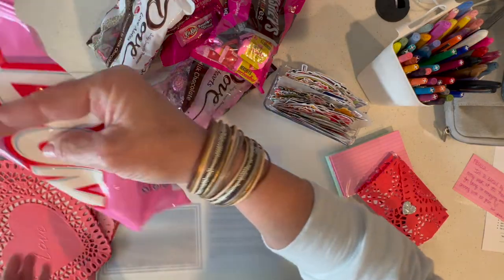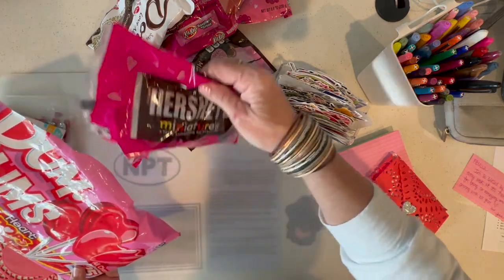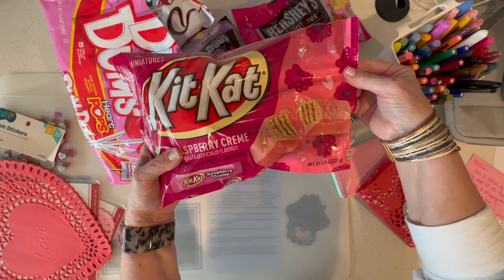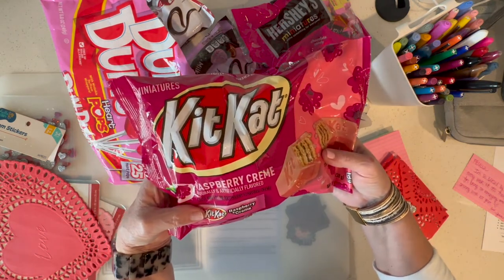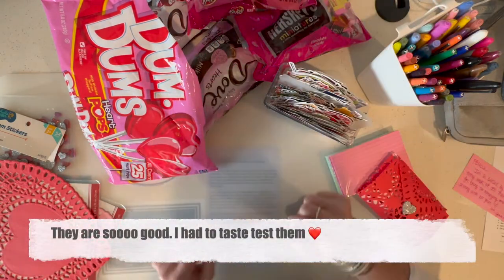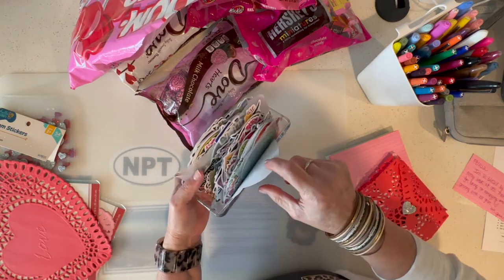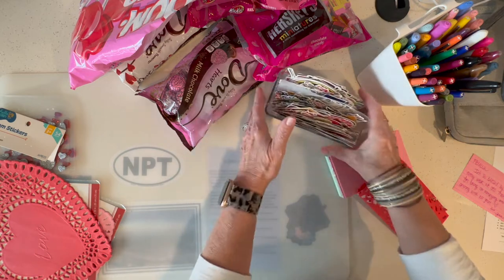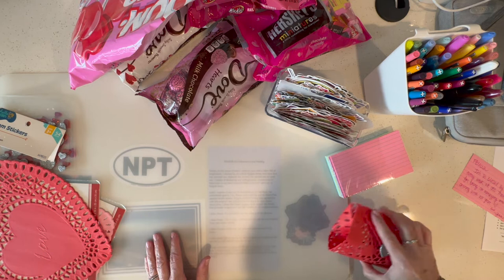I grabbed a variety of little candies. All the cute Valentine candies are out right now. I don't know if this is any good or not, but I mean who doesn't love a Kit Kat and who doesn't love raspberries? So we're gonna find out. I had some stickers at home already, so I may do some of them with those. We'll see, and then I grabbed some markers — this is super easy to make.